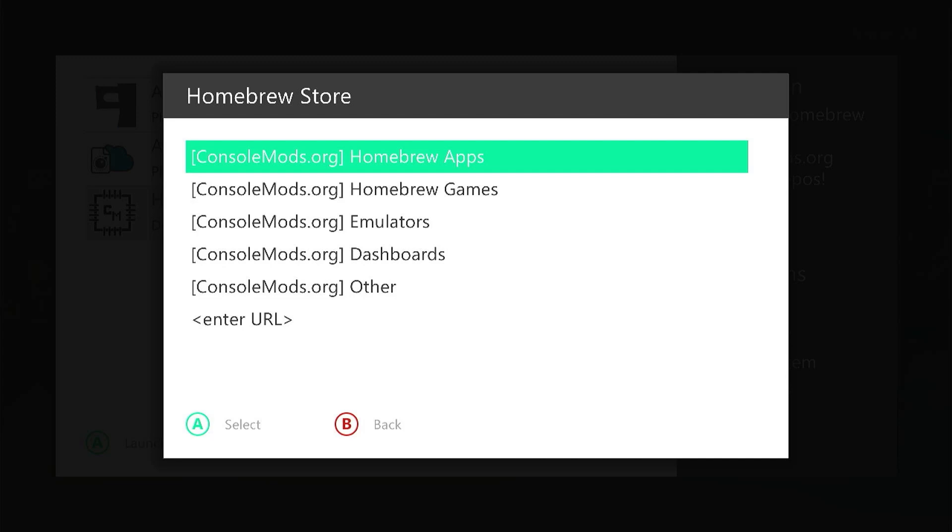The homebrew store is really a list of software and various other resources that people have made available through this system. What they're doing is creating repositories of software which they can link into the homebrew store system. Once you connect to a repository, the homebrew store will list all of the applications, games, and resources in the menu and allow you to browse and install them simply by selecting and clicking. This removes the need to go to various websites, download installation files, and copy them onto your Xbox manually.